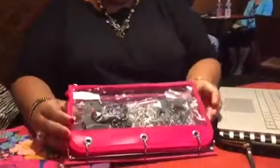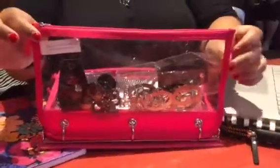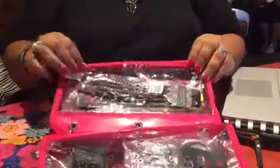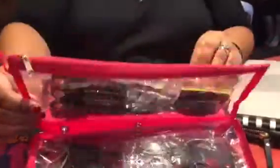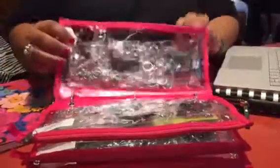And inside of the bag is a binder. Check out what's in my binder. How cool is this — I have these little pencil cases from the dollar store with pieces of jewelry in there. Very easy for people to just flip through and purchase.